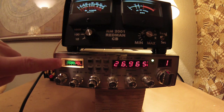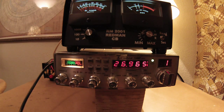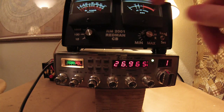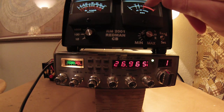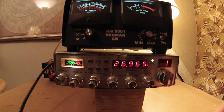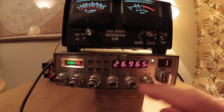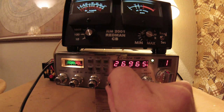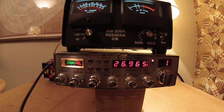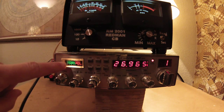So let's go ahead and test our SWRs. I don't expect any change whatsoever. My reading before I changed the antenna was down around one on both meters — the stock meter and the aftermarket meter — and that's what you want. On a scale of one to three where the SWR meter is at, you want as close to one as possible. So let's test on channel one here — we're going to key it up and calibrate it. And it just barely moved the needle down here. It's well below 1.5.